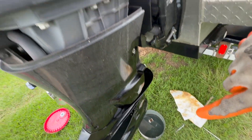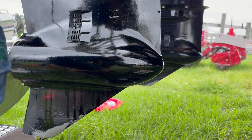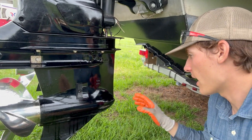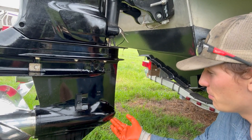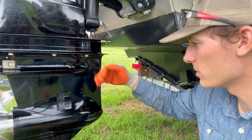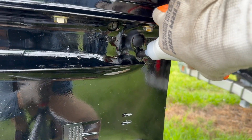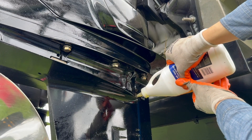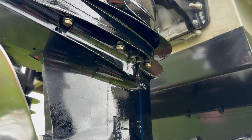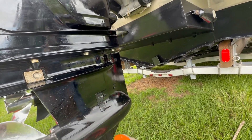Now the gear oil is pretty much down to a drip, so take the bottom plug — the one with the magnet and the new seal — stick it back in, get it started, and tighten it snug with the screwdriver. You don't need a wrench to put it back on. I don't have a pump, so I'm going to fill it through the top port and keep going until it doesn't take any more. The gear oil comes in a little can with a point on the end — stick that in and fill it up, not too quickly or it will overflow. Spinning the prop a couple of times will sometimes make a little more room. Once it's full, grab the top cap with its new washer and screw it back on. Gear oil is done.